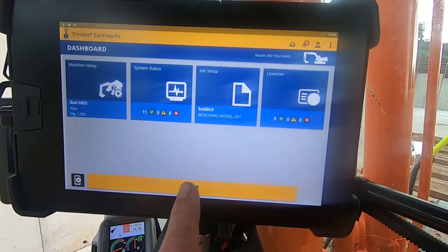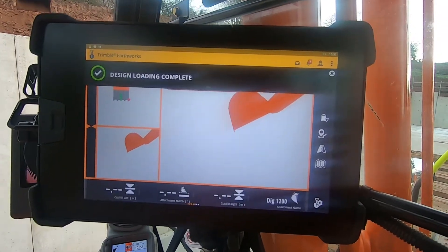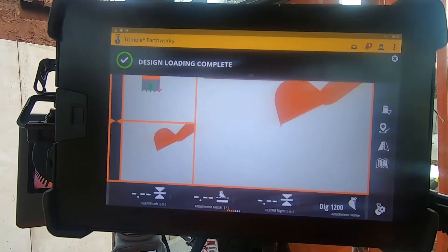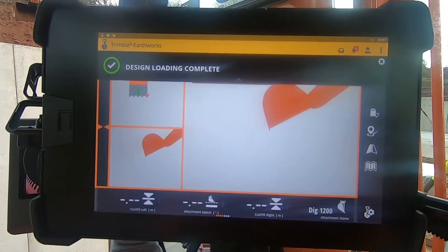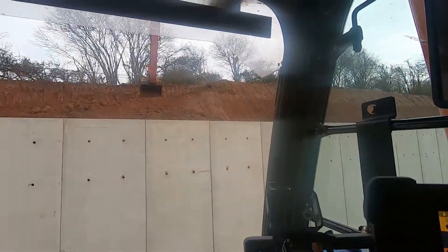You just press start and it would go in — there look. Design loaded. You can hear the thing beeping in the back. The problem I've got is it's on design.